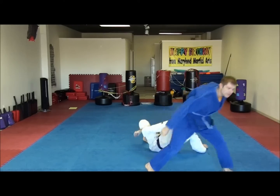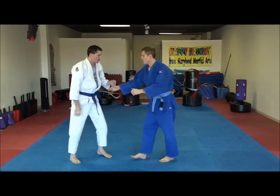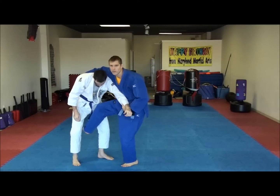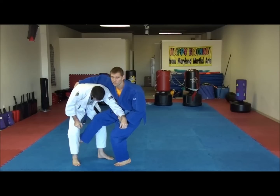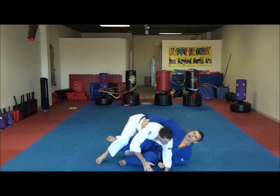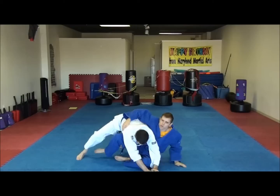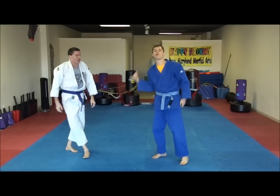The biggest mistake I think I used to make with this — and I still do occasionally — is I think I have it and I don't quite have it. I'm not really that close to him, and what I do is attempt to use too much muscle. I'll lay down and pull him, and I just basically pull him on top of me. So I'm here and I don't have the leverage to kick him over with my leg. What I need to do is really get underneath him so that when he falls, he'll be falling over me.